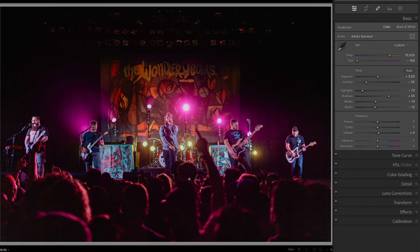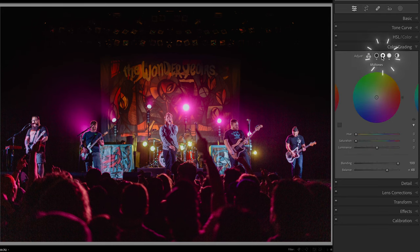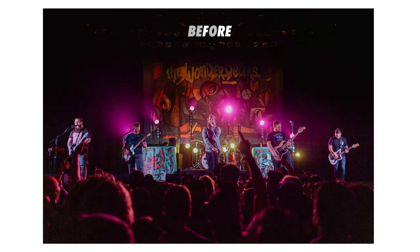With an overwhelming magenta color, even cranking our white balance tint all the way to green only does so much. So let's head down to the color grading panel. Let's go into the mid-tones — the opposite of magenta is green, so let's add some green. That's looking better. You can also play with the luminance slider below. We can also go into the global color and add a little warmth. Let's take a look at the before and after — this adds more color contrast to the image, which I prefer.